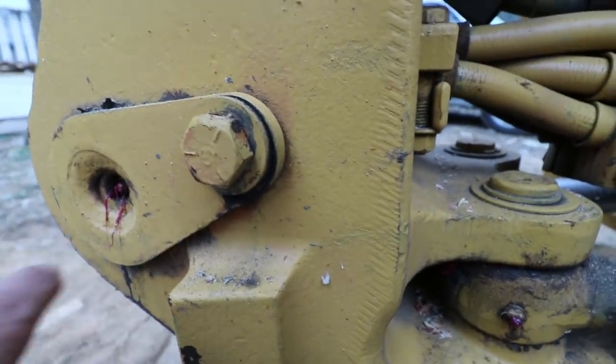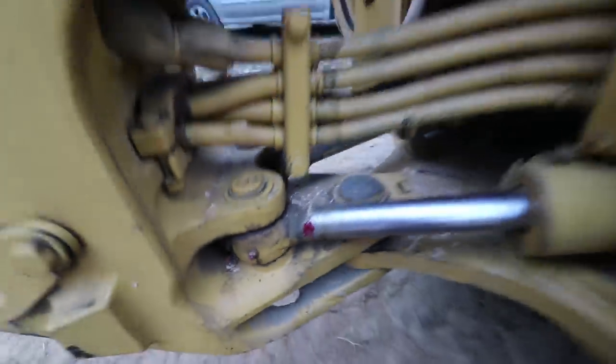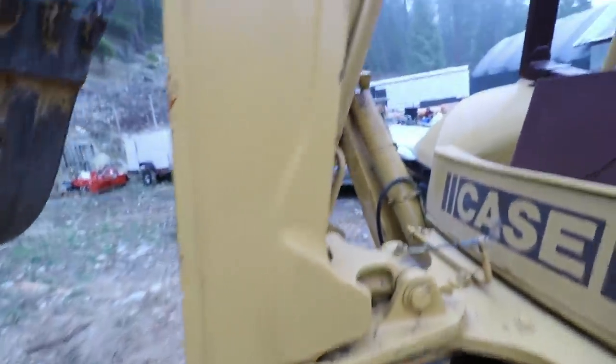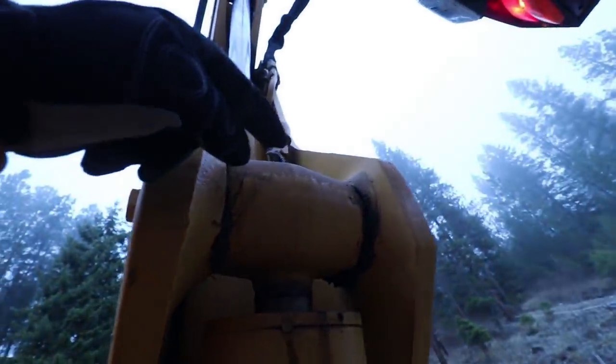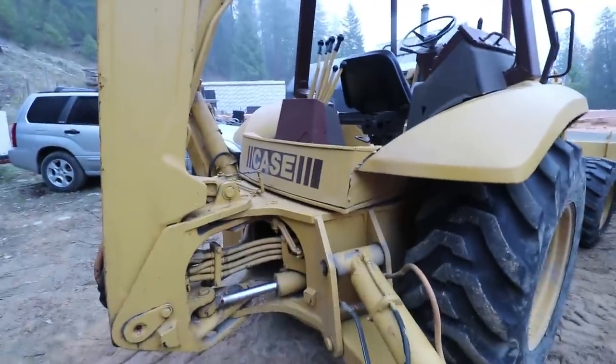I can't remember how many zerks are on this machine, but there are a lot. These machines require constant greasing — it's not like we run them in the mud, the muck, the sawdust, the dust, and all that other stuff too. So keeping up with lubrication is critical.